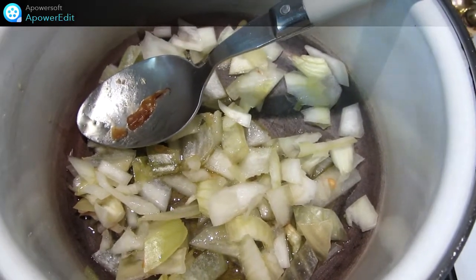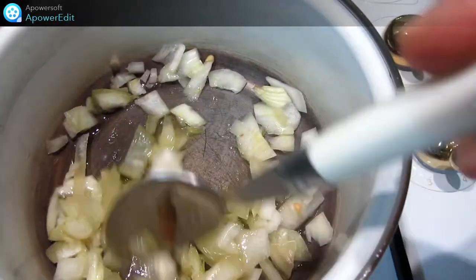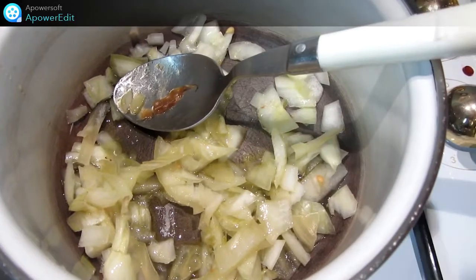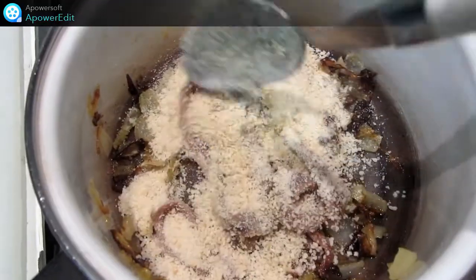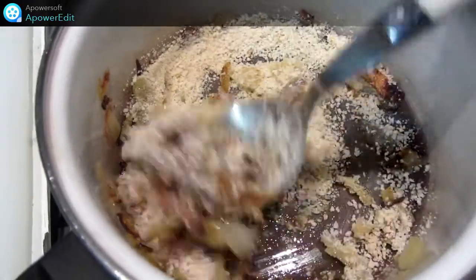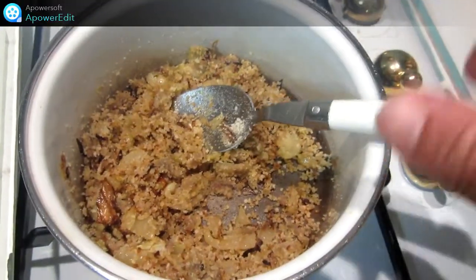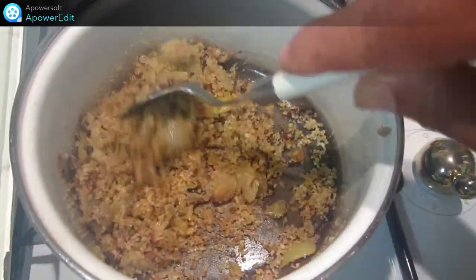Pour préparer mon condiment anchois, je mets mon oignon émincé dans une casserole avec un peu d'huile d'olive et je fais revenir le tout. J'ajoute ensuite mes anchois, ma chapelure et je réduis le tout en purée. Je laisse griller une minute sur feu vif.